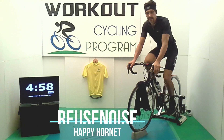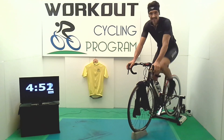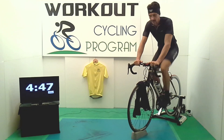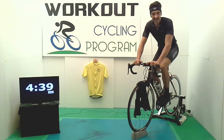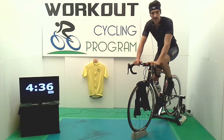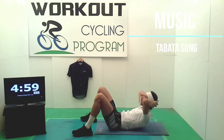Salve ragazzi e benvenuti a Workout Seagling Program. Di cosa si tratta? Molto semplicemente una programmazione annuale con video allenamenti gratuiti sul mio canale di YouTube. Una preparazione a 360 gradi che riguarderà non solo gli allenamenti indoor sulla spin bike o su rulli, ma anche il potenziamento muscolare per il core e per la parte superiore del corpo.